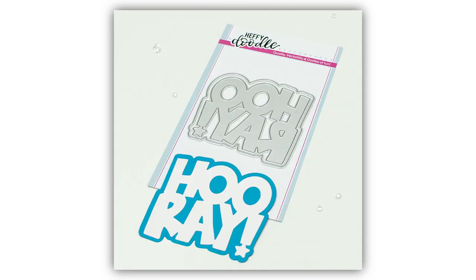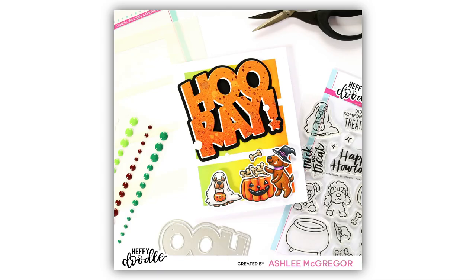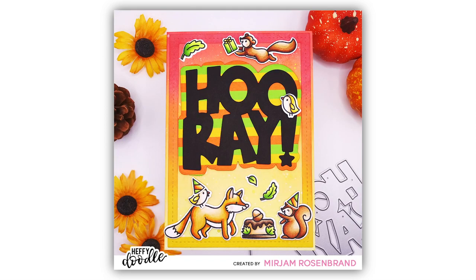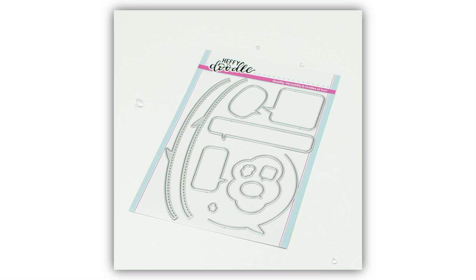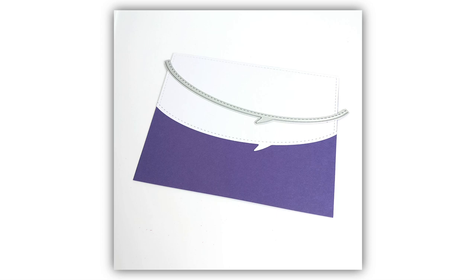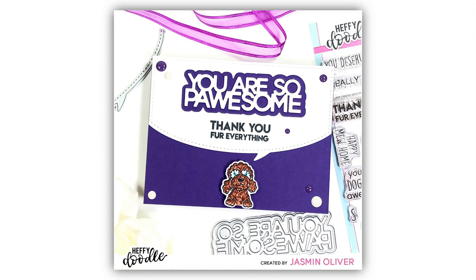Next up we have the Hooray Jumbo Sentiment Dies. This is a large die which fills the guts of an A2 note card and it says the word 'hooray' with an exclamation point at the end. It comes with the shadow as well, and with this handwritten font it's going to be a fun focal element for birthday cards, celebration cards, and more.